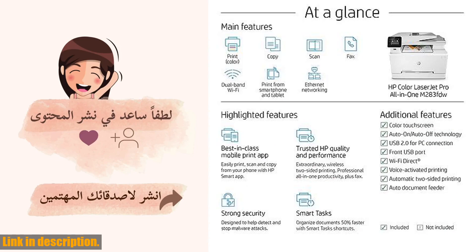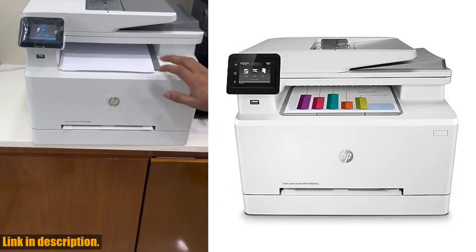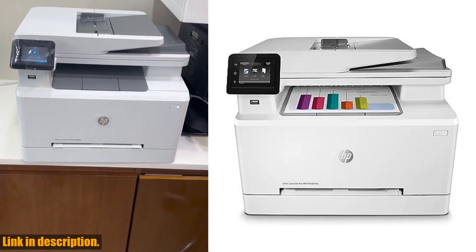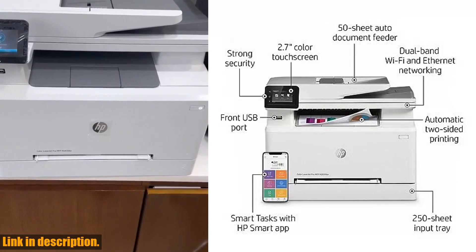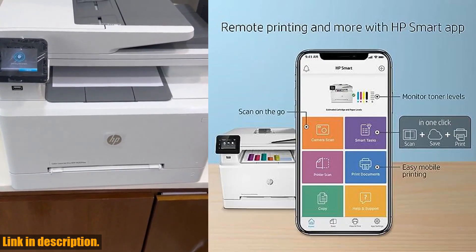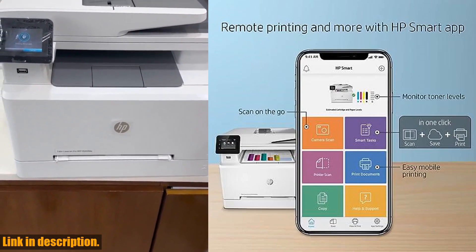So if you're in the market for a high-performance, high-quality all-in-one printer, be sure to check out the HP Color LaserJet Pro M283FDW. You can find the link to purchase this printer in the description below. Thanks for watching and don't forget to subscribe for more reviews and tech tips.